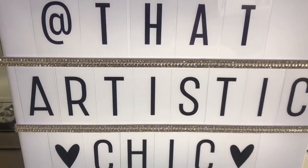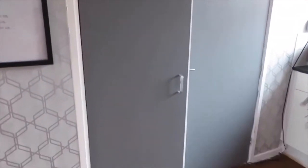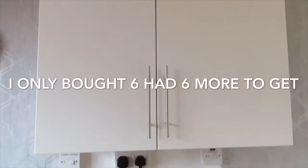Welcome back to part two of my kitchen makeover. I've just done these doors - that one, this one, and that one. I've still got to do the rest of this side. I've run out of paint again so I'm going to get some more in a bit. I've just bought some door handles so I'm going to try those out, which should make it look even better.